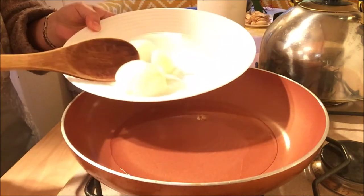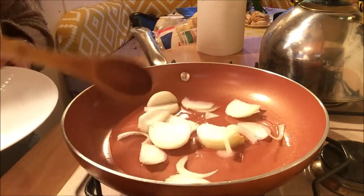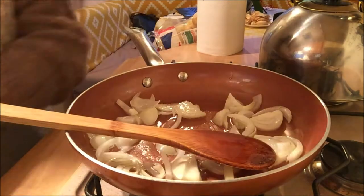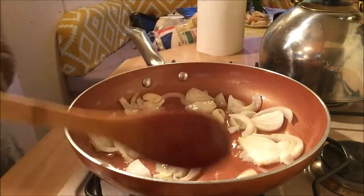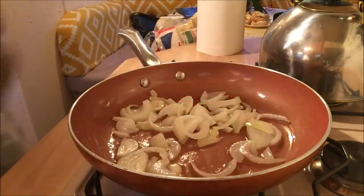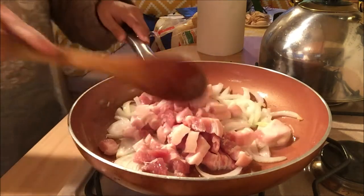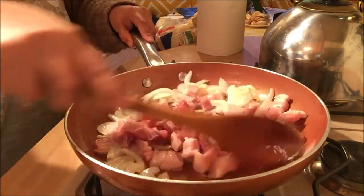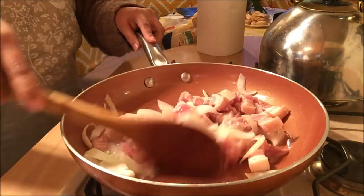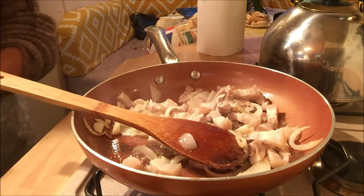I'm gonna sauté our onion now. Then I'm gonna add our garlic. Now I'm going to add our pork belly slices. We're gonna keep on sautéing this until our pork is cooked. Okay, our pork is nearly cooked — I'm just gonna add a pinch of salt.